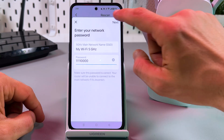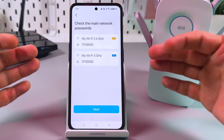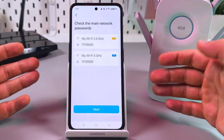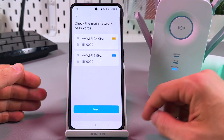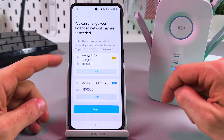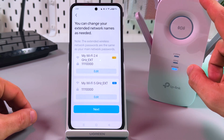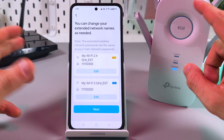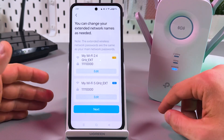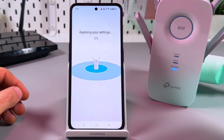Tap on Next and check that the passwords are correct, because if they're incorrect the connection will not be established and you'll have to repeat this step. Here you can also rename your extender — for example, if you want to distinguish between extenders for different rooms, you can name them 'Bedroom,' 'Living Room,' 'Kitchen,' and so on. Tap on Next and wait.